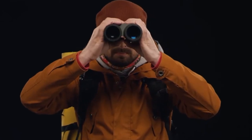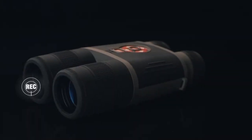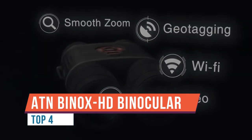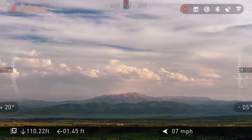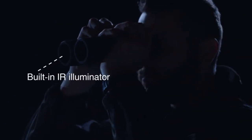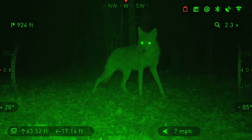ATN Binox HD 4-16x — hands down. These day and night smart HD binoculars are the best and provide crystal-sharp images day or night. Great for hunting, traveling, bird and animal watching, or for viewing suspicious behavior. Do you need a binocular with the ability to use both day and night? The ATN Binox HD can be used anytime and provides the best quality image regardless of lighting conditions.